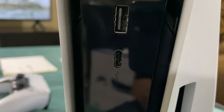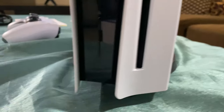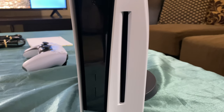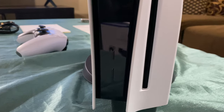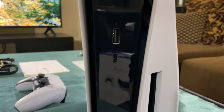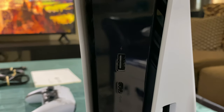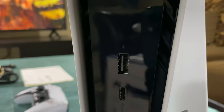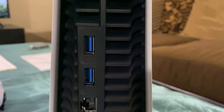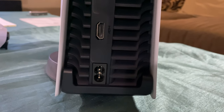On the front: this port is for data transfer via Type-C, and there's also a regular USB for charging your controller, a disc drive slot, a power button, and an eject button — if you have the disc version. The digital edition has just the power button. Type-C gives you super-fast transfer speeds. On the rear, you have two USB Type-A 3.0 ports, a LAN connection, HDMI 2.1, and the power supply plug.